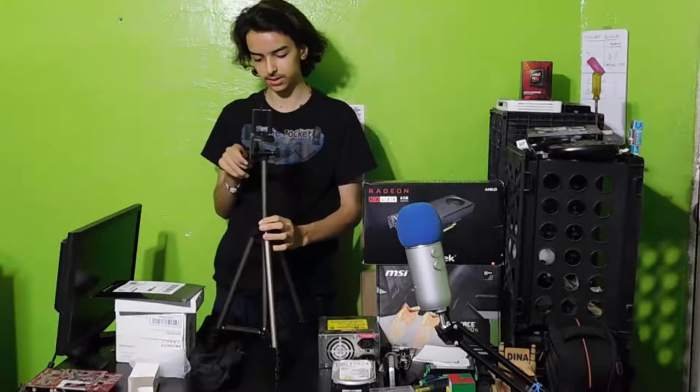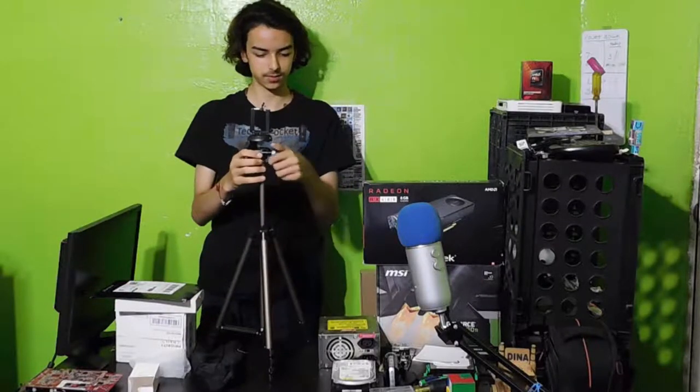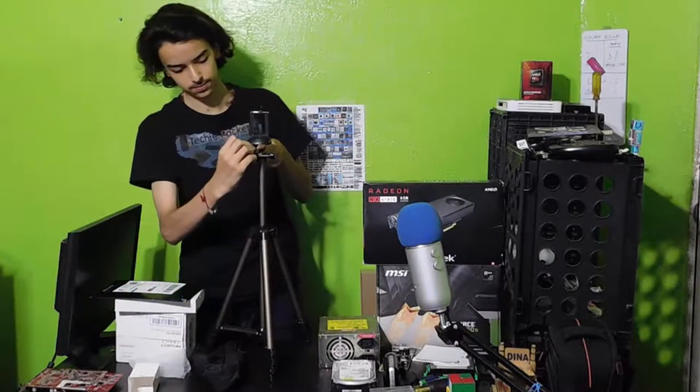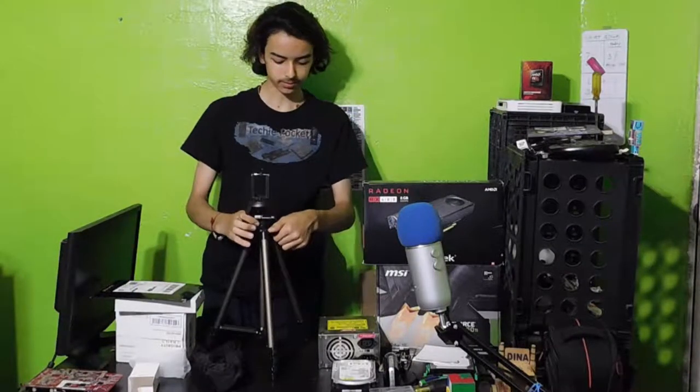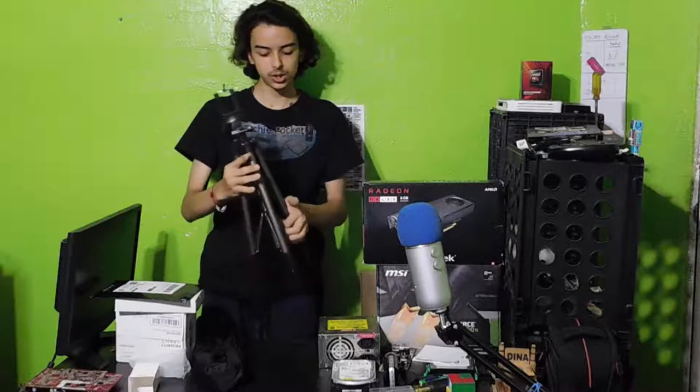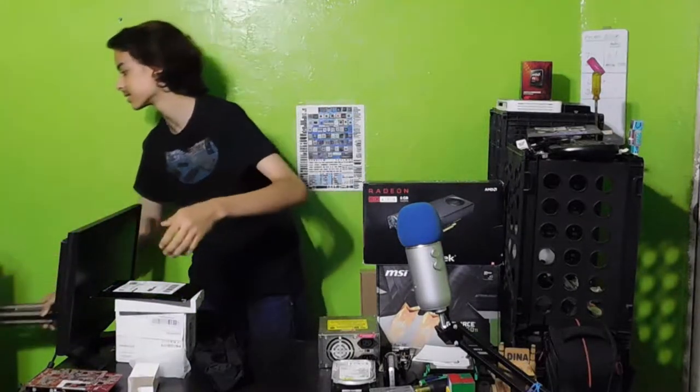I didn't even know tripods got this cheap. There's your up and down, here's your left and your right. This is the height adjustment — but seriously, this should be enough to hold a phone, so I'm not too worried about that. Let's get that to the side.